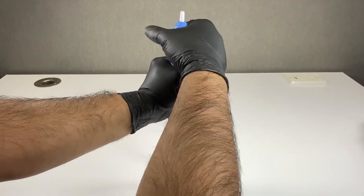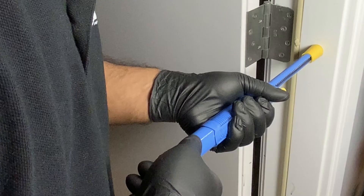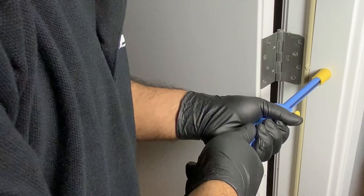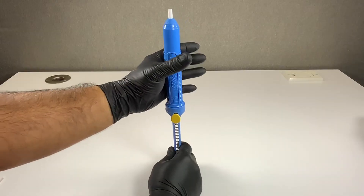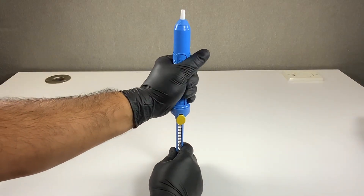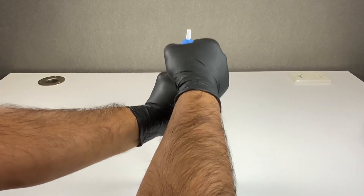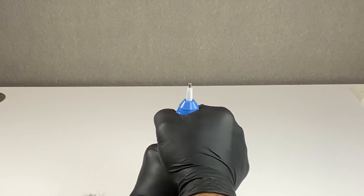You may use this hand position if using a table surface, or this hand position for a vertical surface like a wall or edge of a table that is not movable. Push the tool as if you were loading while keeping the tool away from your face and body, and continue to push using your weight until the tip separates from the barrel.